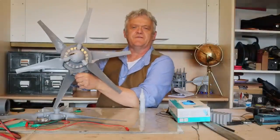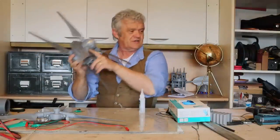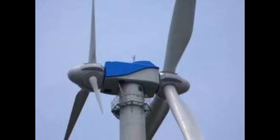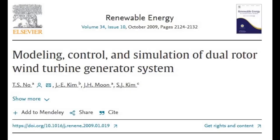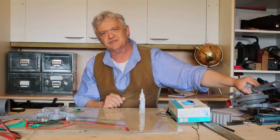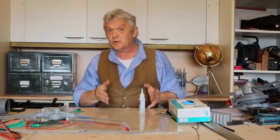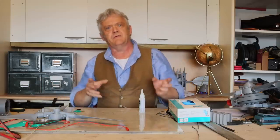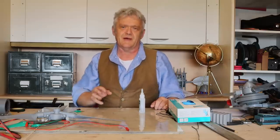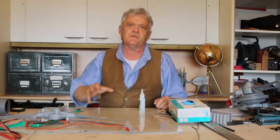In previous videos — about four or five of them — we made this dual rotor turbine, and it worked absolutely beautifully. In line with modern research, various universities have been investigating this and there are some prototypes being put up because it gives such a better result. This video is an omnibus of all those videos plus some extra information from comments where people asked about steps I missed.